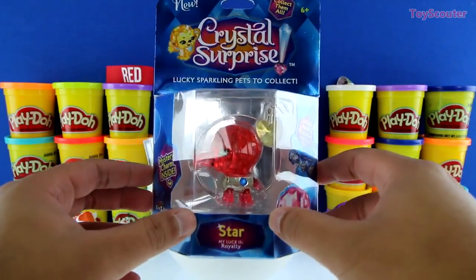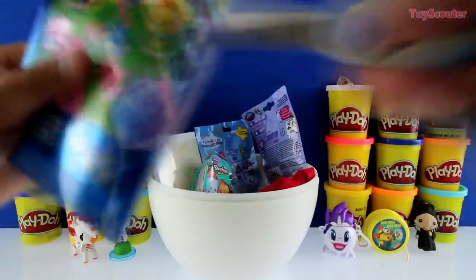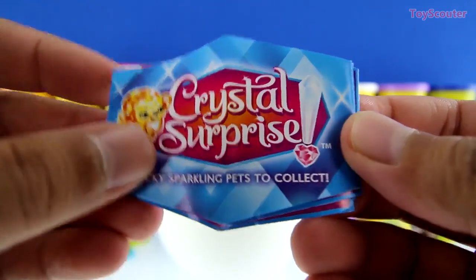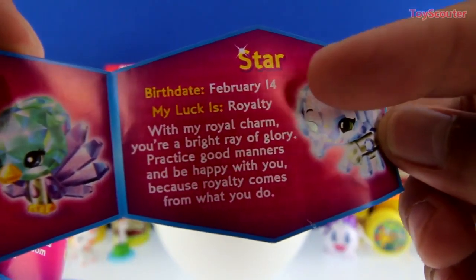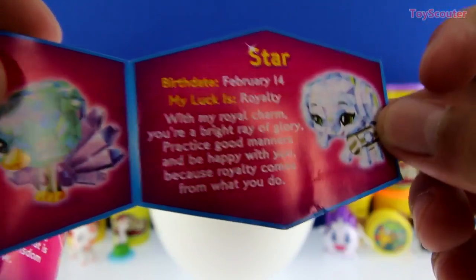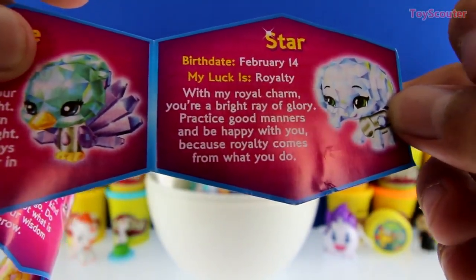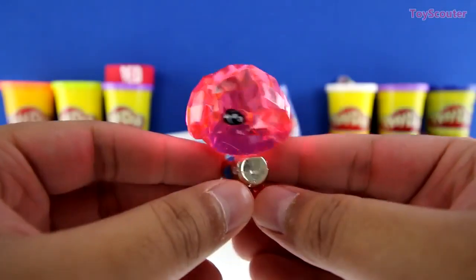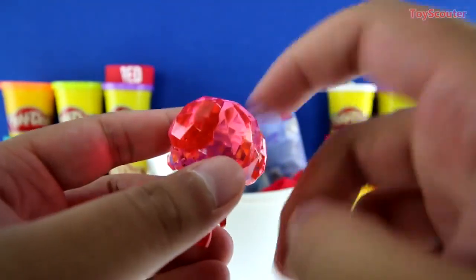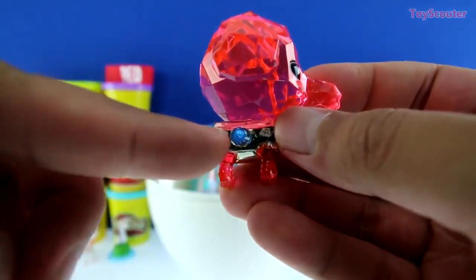It's a Crystal Surprise and we got Star — let's open it up. Here's the checklist — can you guys help me find Star? Here she is! Star's birthday is February 14th, which is Valentine's Day, and it says 'my luck is royalty — with my royal charm you're a bright ray of glory; practice good manners and be happy, because royalty comes from what you do.' Here's Star — she's an elephant made out of crystals, super hard, and she's red. Whoa, check it out — there's a blue gem; these are called sapphires.